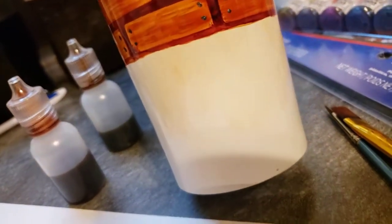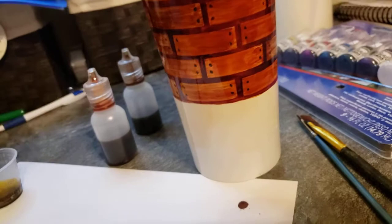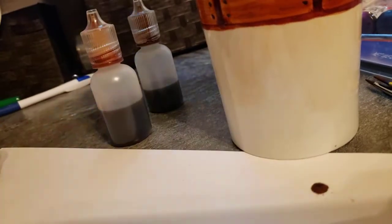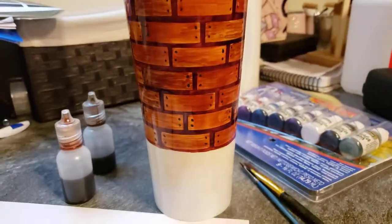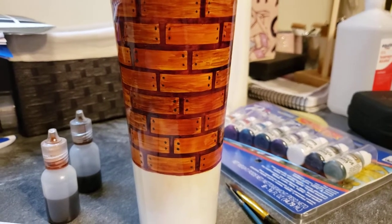My base coat is actually white and then it has a clear coat over top of it, because I found that on my first go-round when I did just the white base coat, the black stickers pulled the white off. So I had to strip it down and restart, which was fun.